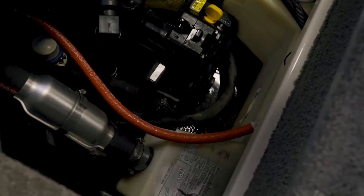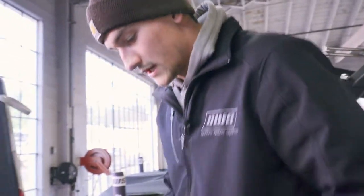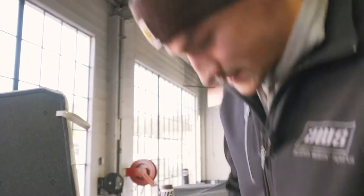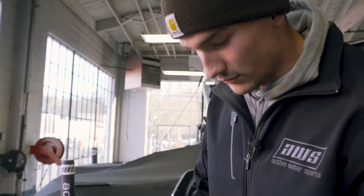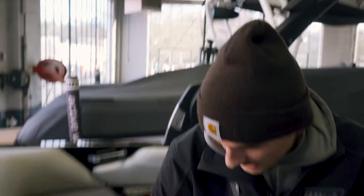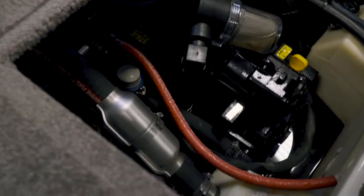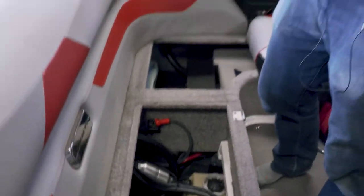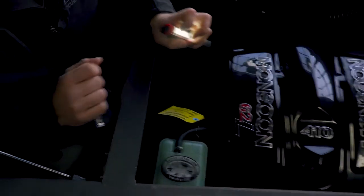The next thing to do is the transmission cooler. There is a seven-sixteenths plug in those. Some of the newer ones actually have a remote hose that comes from it with a little blue plug on it as well, and those ones are really easy to get to — you'll actually be able to reach them from this compartment right here. But this boat doesn't have that, so we'll have to crawl in from the starboard side.